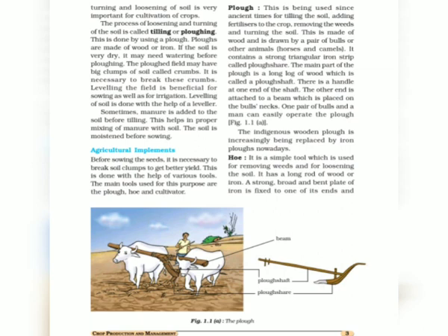The second benefit of loosening soil is that it allows the roots of plants to breathe easily into the soil. This is important because there are certain nutrients, minerals, and water present in the soil, and roots can absorb those minerals, nutrients, and water when the soil is porous.